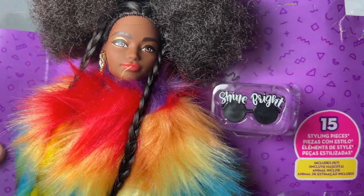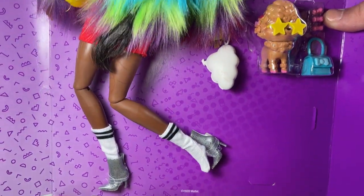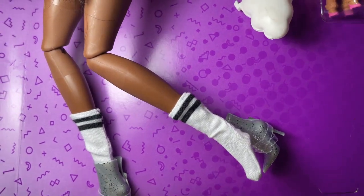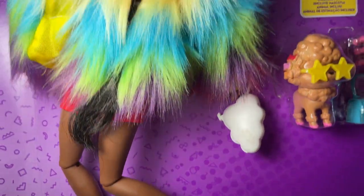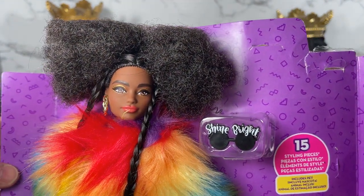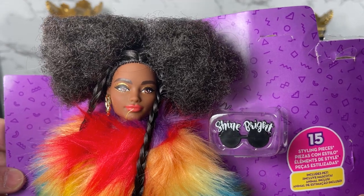This is our doll and it looks like she comes with a pair of shades and a bunch of other things. Oh look, she almost lost her shoe but they secured it — thank you Mattel for securing that. I'm going to remove her from the liner so that we can take a closer look at the doll and her accessories.